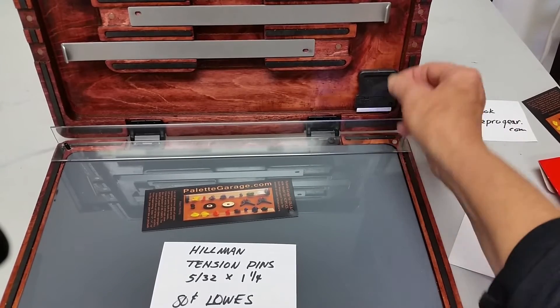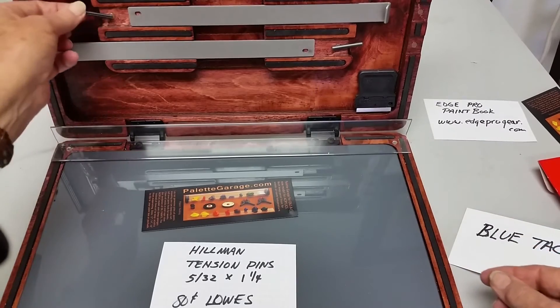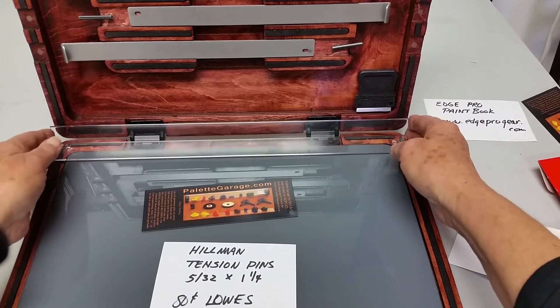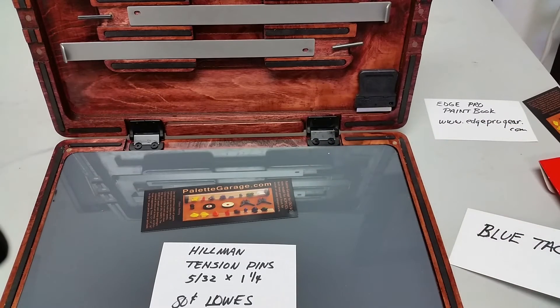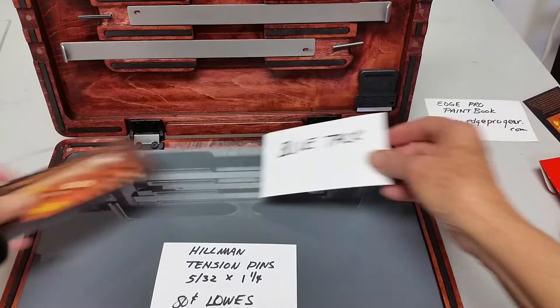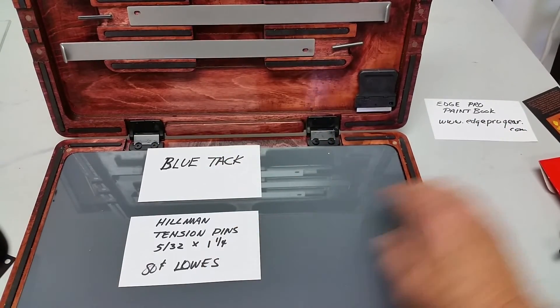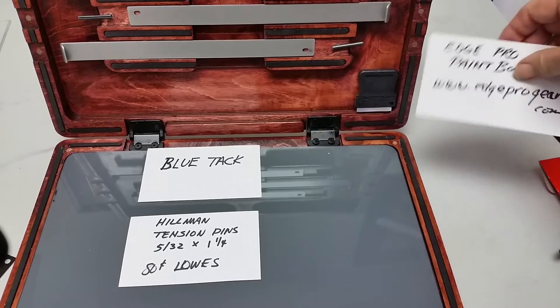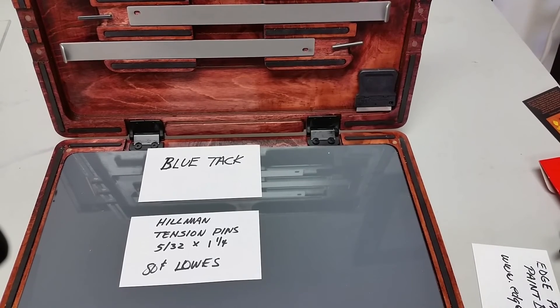When I'm ready to go, I pull the tension pin out and I stick it on one of these magnets so I won't lose them. Then after I'm done painting, I'd put it into the Palette Garage tube and away I'd go. So these are your hints for difficult situations: Blu-Tac and the tension pins. I just want to say how excited I am about this new Edge Pro paint book.